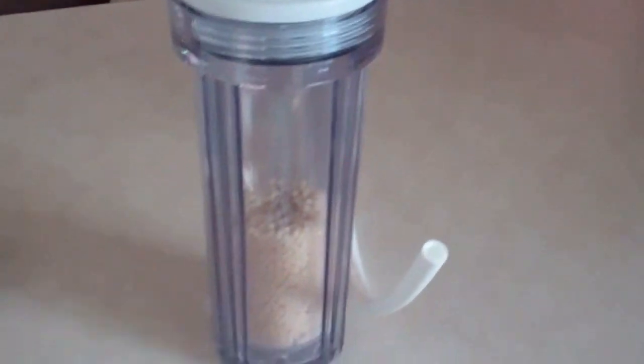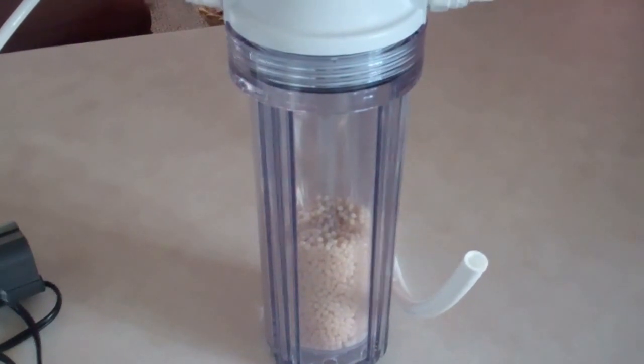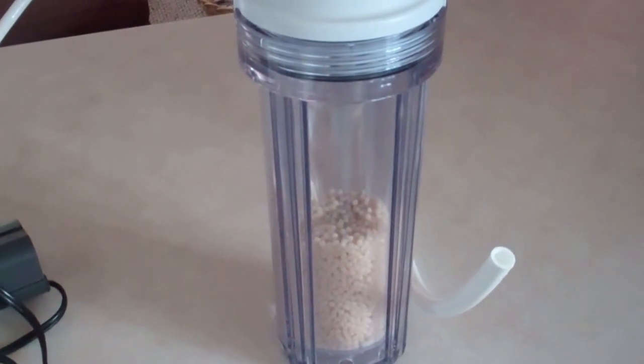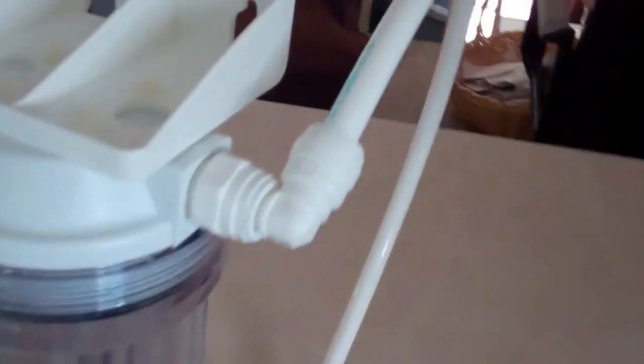These are swivel connectors — they're going to be so nice for the install process, they move 360 degrees. I've filled the biopellet reactor about a third of the way with biopellets. I can always add more; it's definitely easier to add more dry product than take stuff out when it's wet. From there the water runs through, and then we've got another swivel on the other side as your exit line, which runs all the way down and returns to your tank.